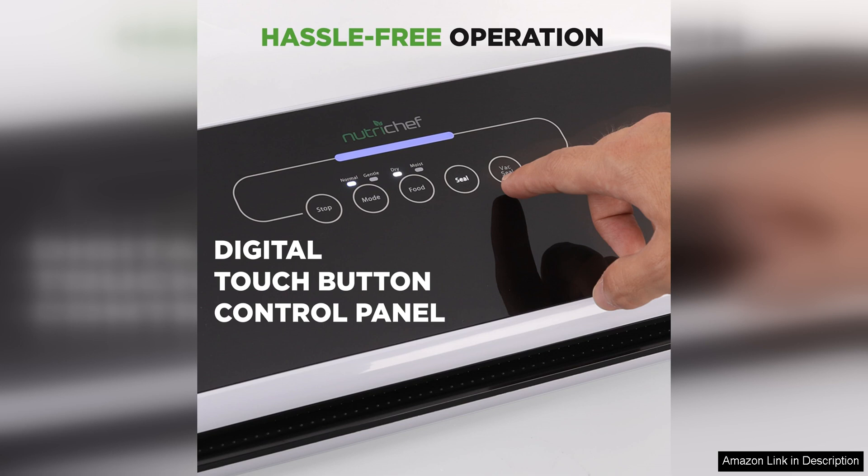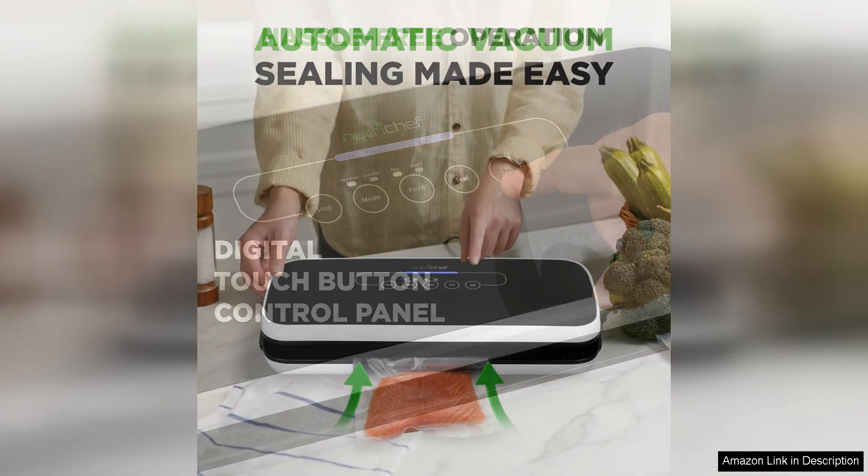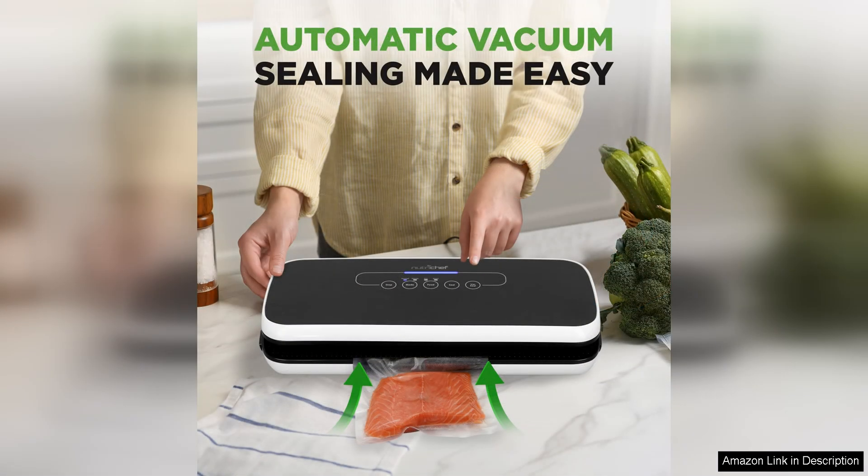I was able to seal a variety of items including fruits, vegetables, meats, and leftovers, all of which stayed fresh for longer in the vacuum sealed bags.